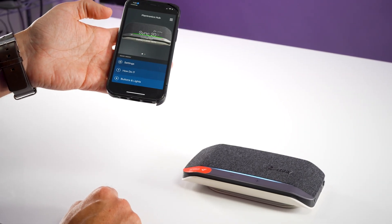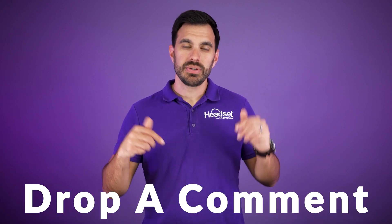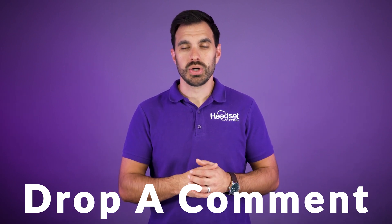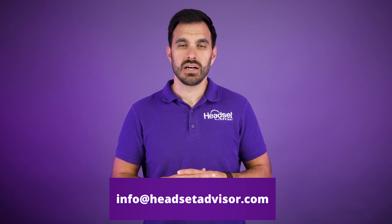You'd repeat the same procedure for a laptop or computer with Bluetooth. Now, if you're still having problems getting your PolySync paired up with the device you're trying to connect to, drop a comment in the video description below and we will respond to your question. Otherwise, you can email us at info@headsetadvisor.com.